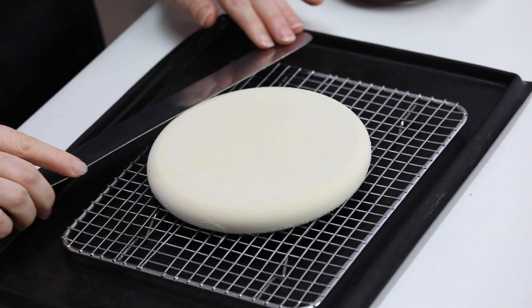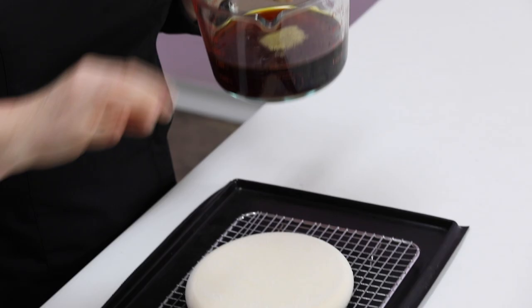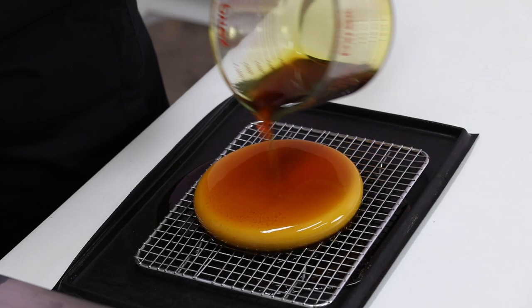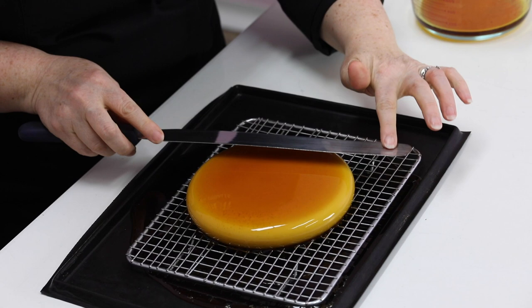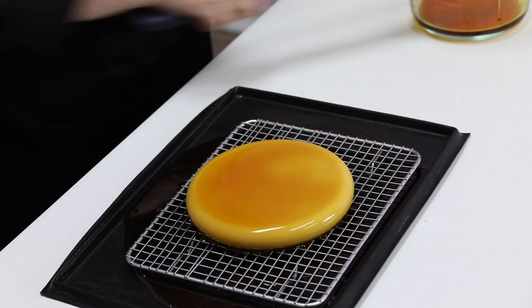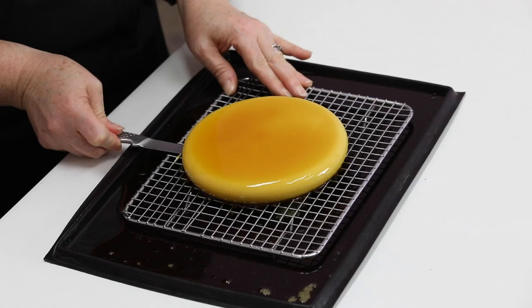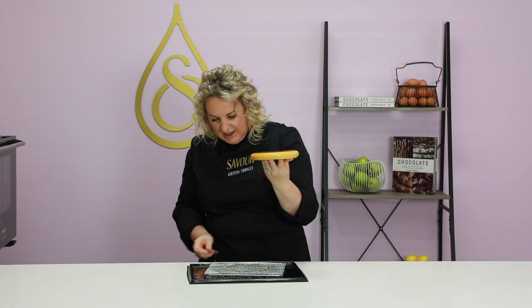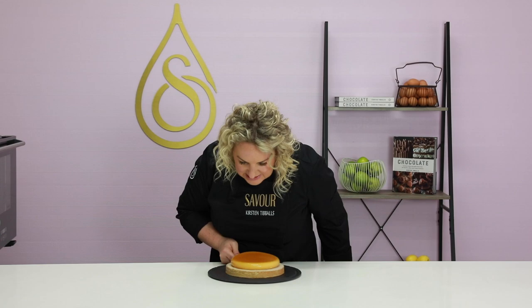Leave that to set until it stops dripping, then lift it up while it's still frozen and cut off any excess strips before placing it onto the tart. It's important to pick the mousse up while it's still frozen — use a small knife to pick it up underneath, cut off any excess glaze, line the mousse up, place it into position, centre it, and only then drop the knife down and slide it out.